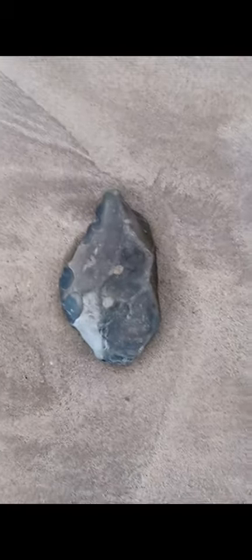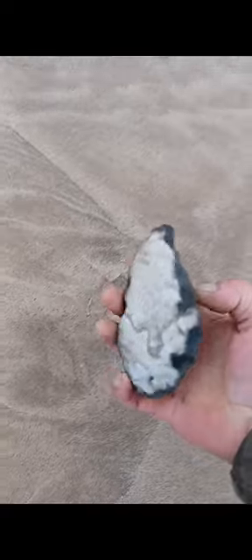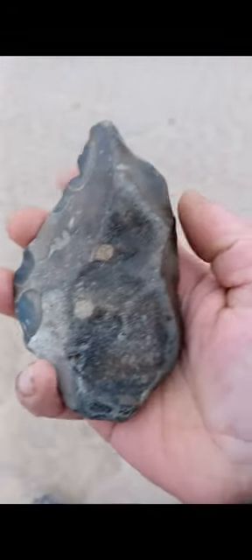Look at this, a cordiform beauty — a Shulean cordiform hand axe. Beautiful or what?